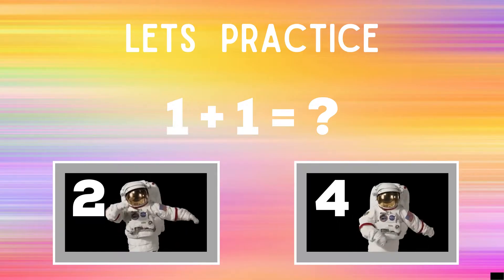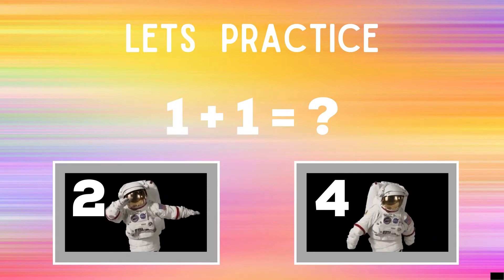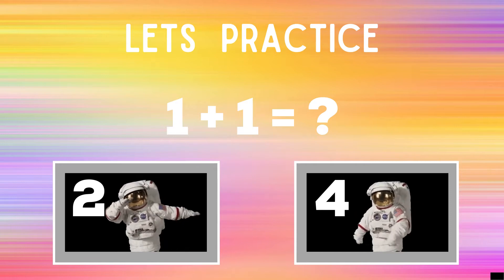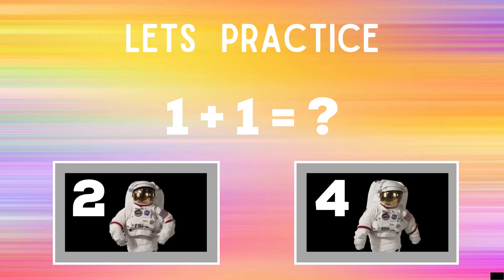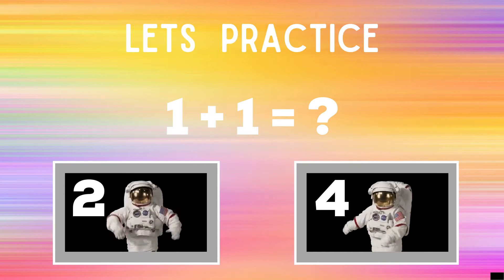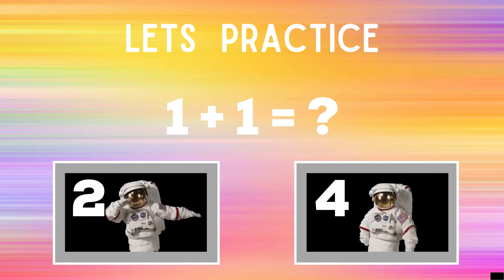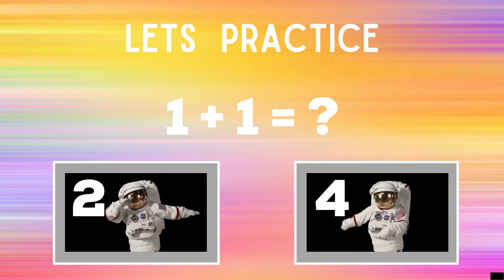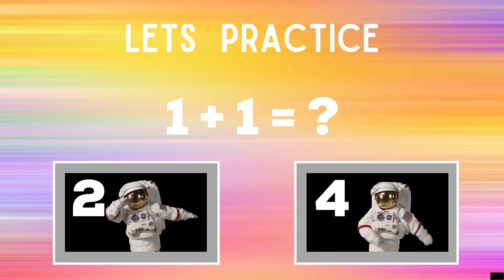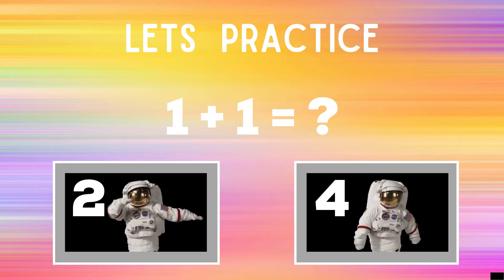Let's practice. When you see the problem 1 plus 1 on screen, you have to decide: is the answer two or four? If you think the answer is two, you should be doing the dab like the astronaut next to the number two. But if you think the answer is four, you should be doing the floss like the other astronaut. You're going to have 20 seconds to decide your answer and should be doing that exercise for the whole entire time until you see the next screen. Ready, go!